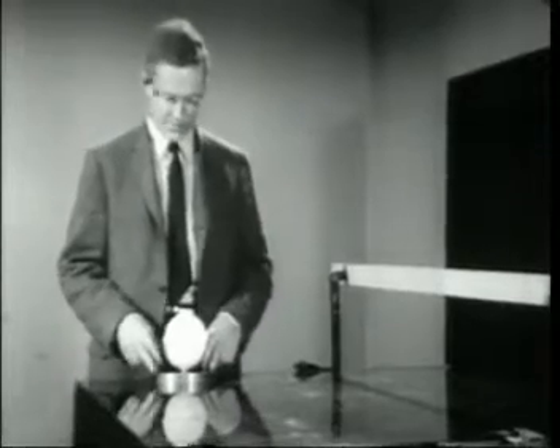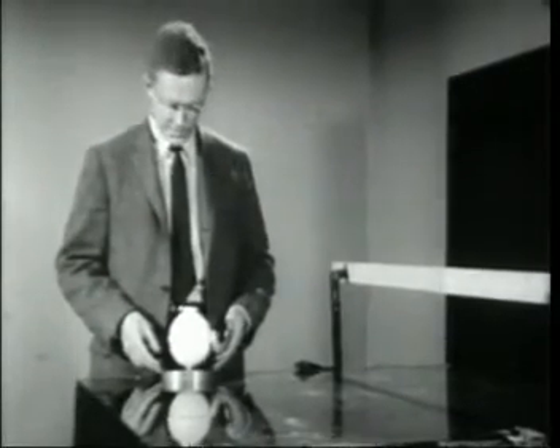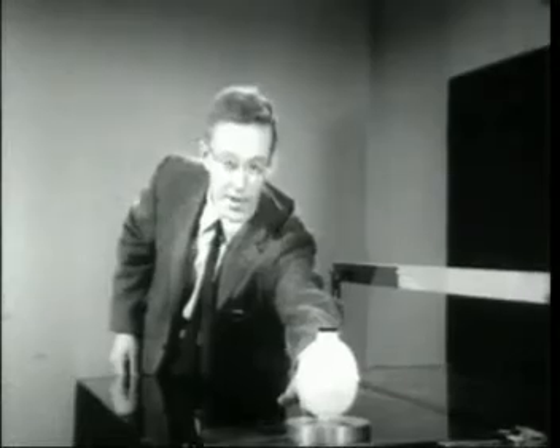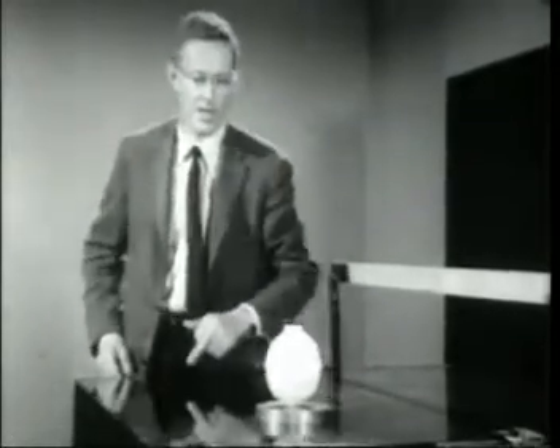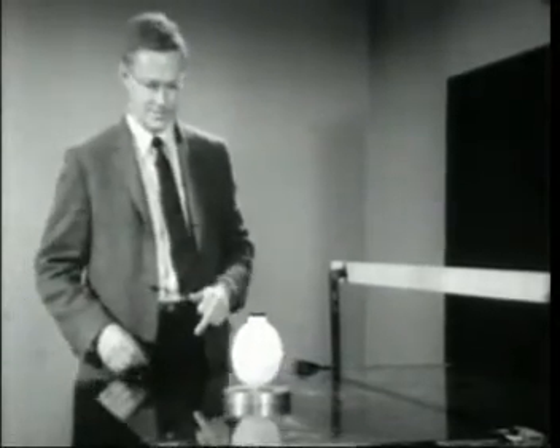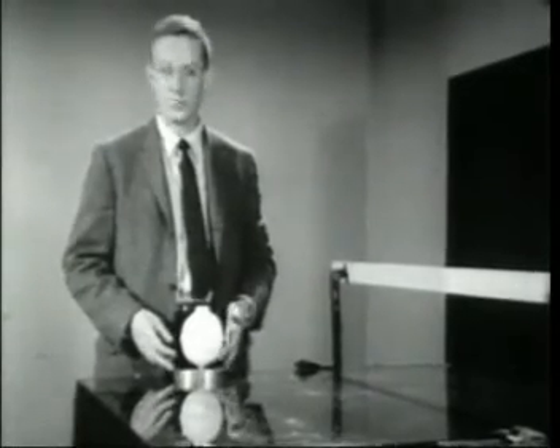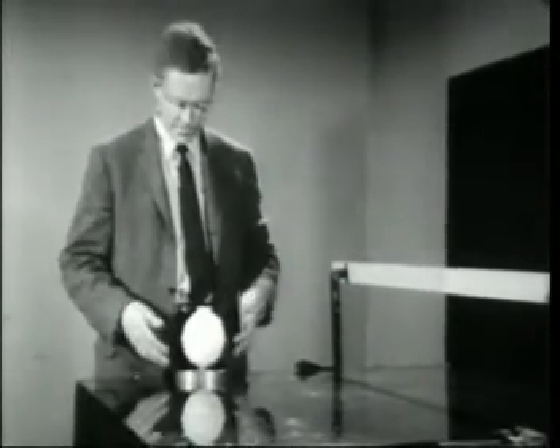The purpose of this is simply to reduce friction to a point where we won't have to worry about it or measure it in our experiments. It's fun to play with. I'll give it a little push — just a little one. And there it goes, moving sedately, with no sign of slowing up. It takes only a very tiny force to start it in motion.